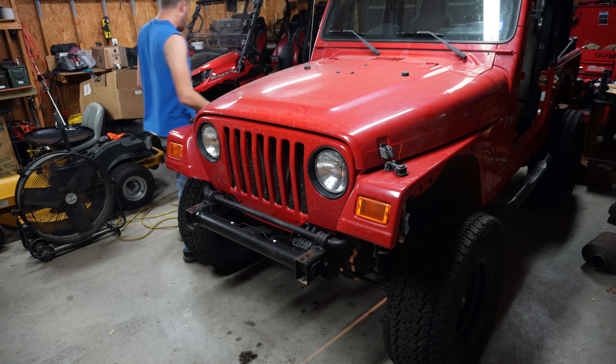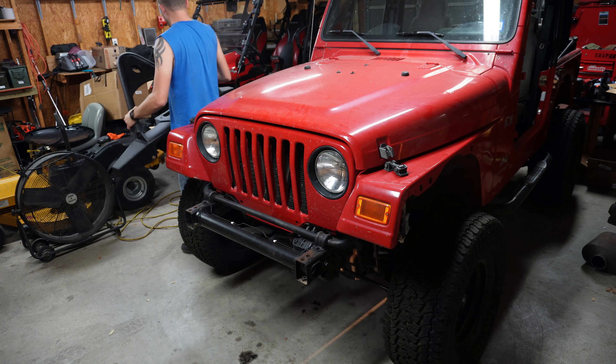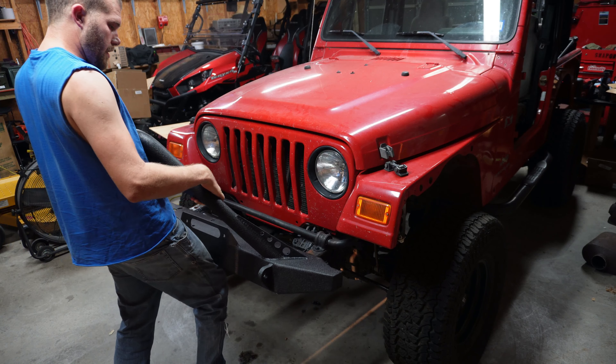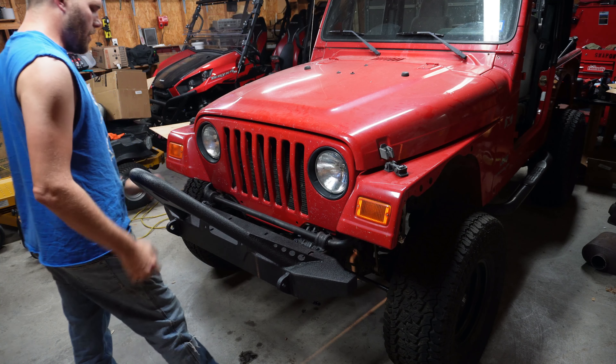Here we've got our front bumper off. Now what we're going to do is hang our new one on there and stick our hardware in. This one obviously comes with a winch mount. I don't have a winch at the moment — I don't know if I'll put one on there or not. We'll see.